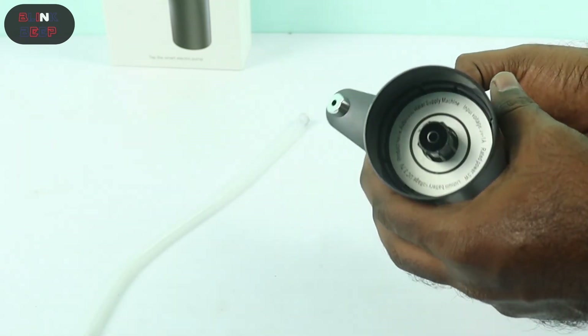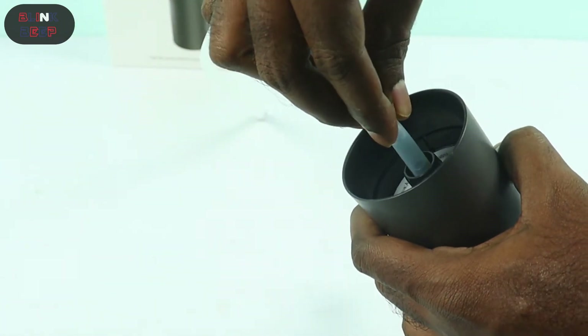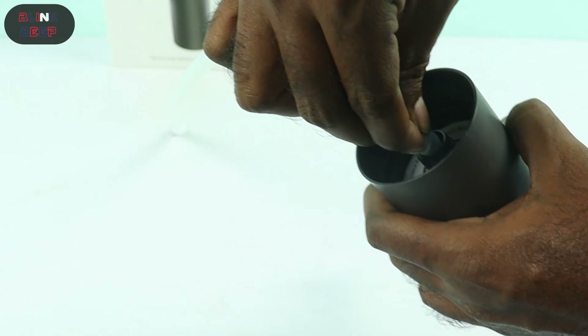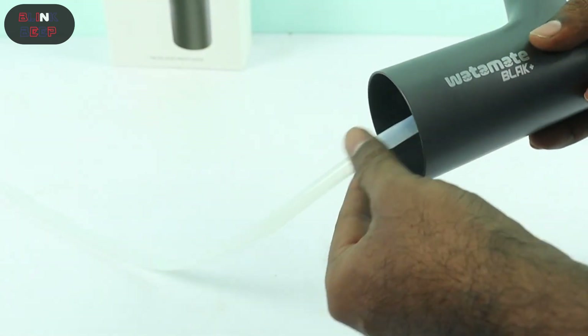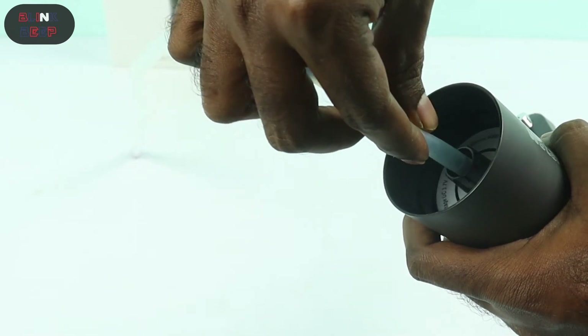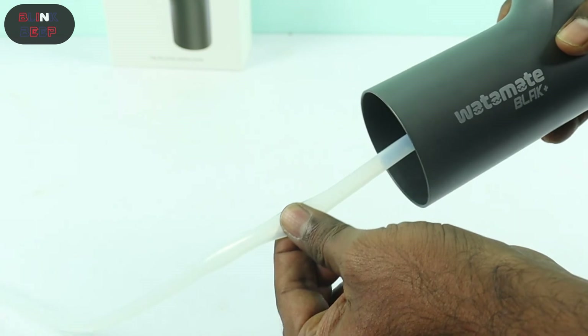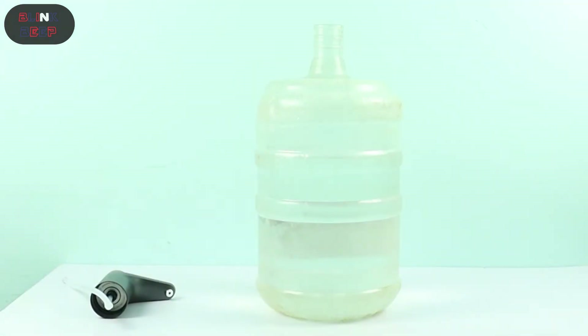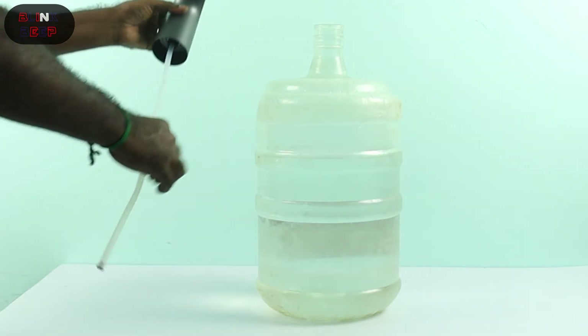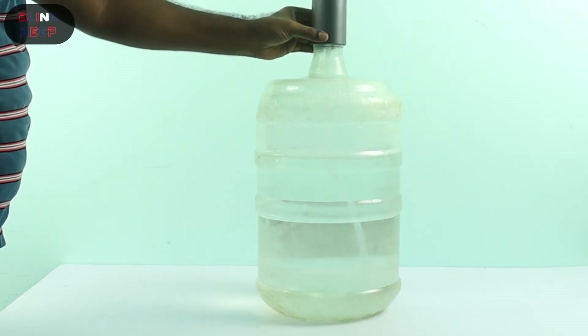Now it is time to demo the product. First, let's fix the silicon tube to the Watermate. The silicon tube fits so tight that I recommend not removing it after you have fixed it once. Next, here is our water can — we will fix the Watermate to it. If you have the cap for your can that's well and good; Watermate will fit tight. In my case I don't have the cap but it will still work without trouble.